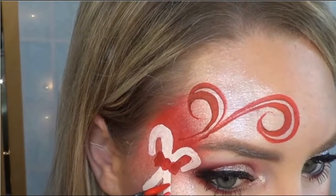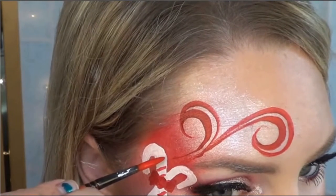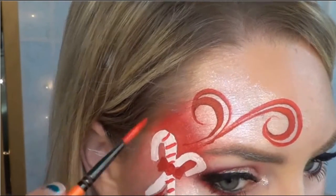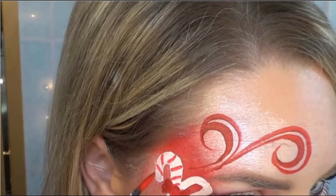For the stripes, make sure that you paint them at an angle, and make sure that your white underneath is completely dry — that way the colors don't bleed together and make a pink. They don't have to be perfect, just make sure they're all going at the same angle.